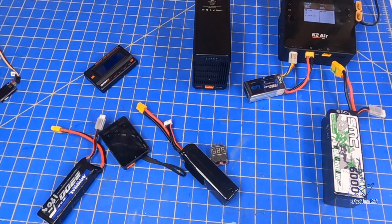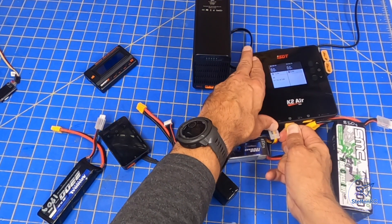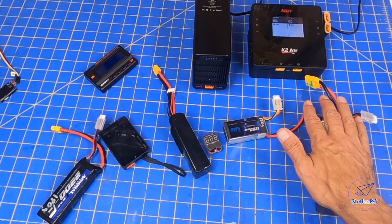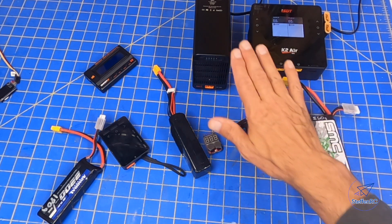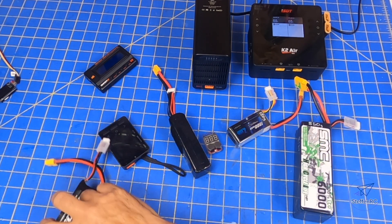One other thing with all of this: pay attention to your batteries as they're charging, and pay attention to them if you're putting them to storage charge. These batteries need to be stored safely. When it comes to discharge and storage charge, I don't let my batteries go for more than a day or so. If they're sitting in my bag and I didn't fly them, a lot of times when I come home from flying I'll put them on the discharger and get them to that storage charge. It's just part of my process — I don't let them sit around at a full charge for very long at all.